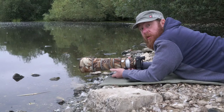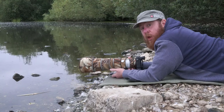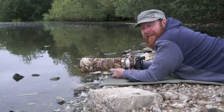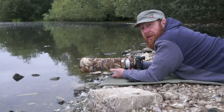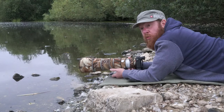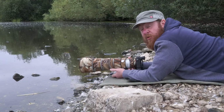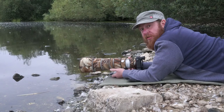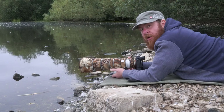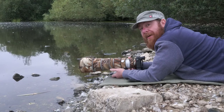For most people, photographing ducks and geese are amongst their first steps in wildlife photography because it's so accessible. Anywhere you are, you're going to be near a pond or a lake and you're going to be able to see mallards, coots, greylag geese, Canada geese and all sorts of regional variations. So it's a great way to start, but do people always know the best way to go about doing it?